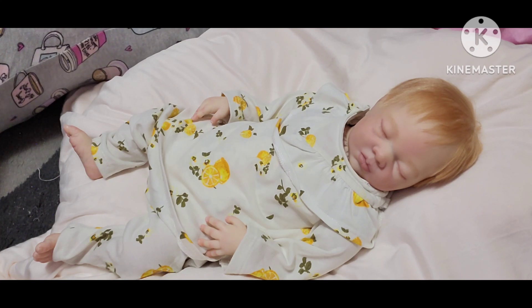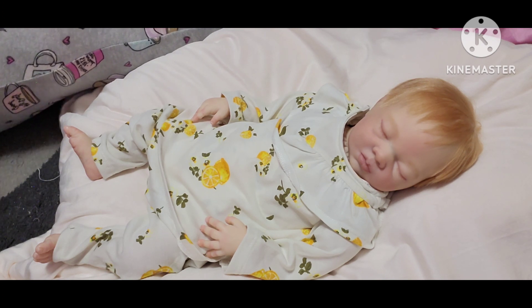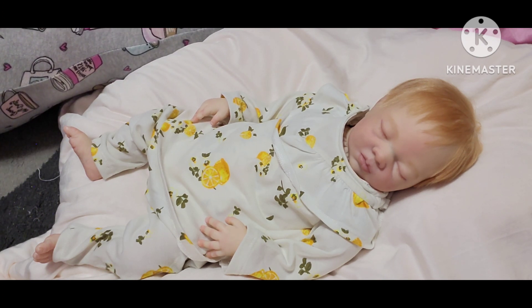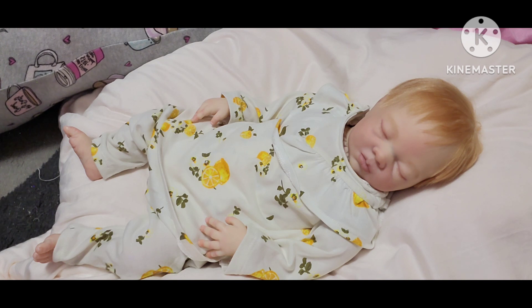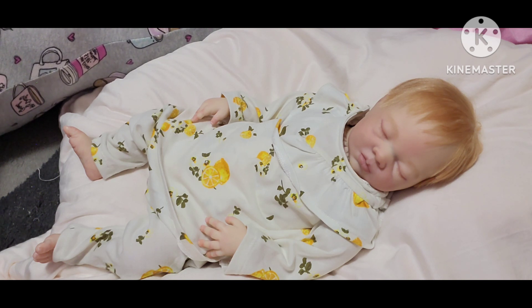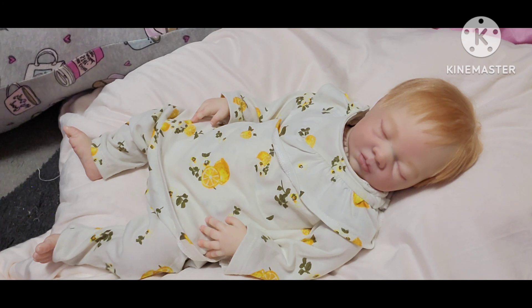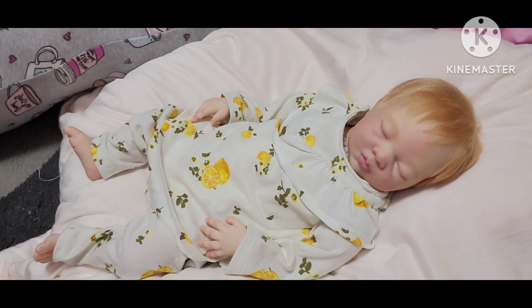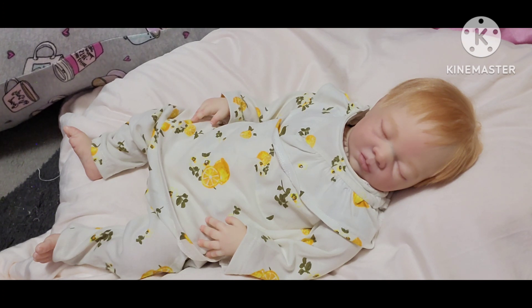I've had 10 Ashton Drake, including the one I have now, and I have three Paradise Galleries now. Those dolls have sculptors and they also have artists, so I've been supporting those sculptors and artists as well. And I've had two Kimby babies — those are Bountiful Baby sculpts — so I've been supporting those sculpts and their artists too.